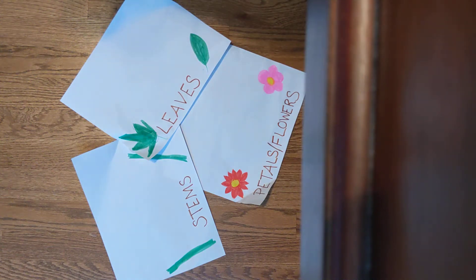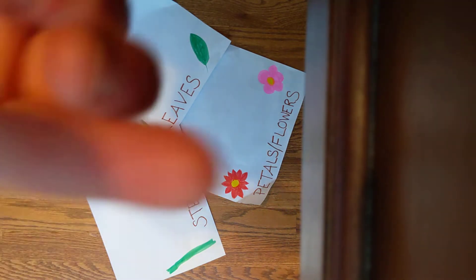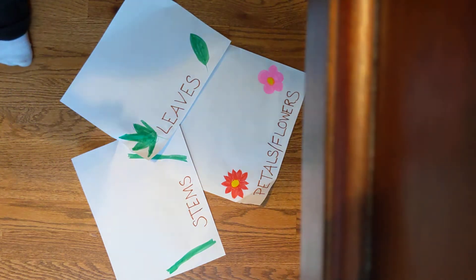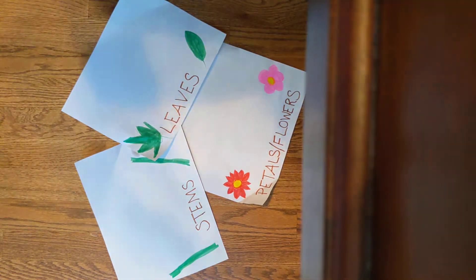Hi everybody, Mrs. Emerson here. Today we are going to do a little bit of a different activity — we are going to practice dissecting a flower. When we're done dissecting, it involves some nice fine motor skills with your little fingers and pinchers. When you're finished dissecting, you can sort the pieces of the flower: we have leaves, stems, and the petals of the flower part.